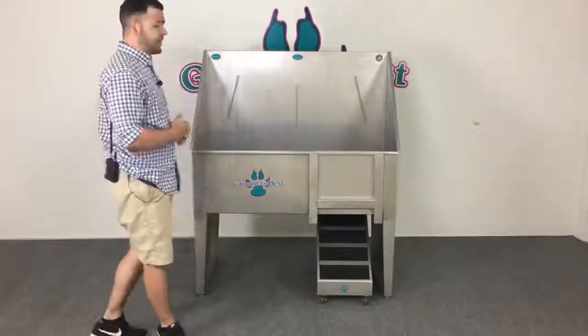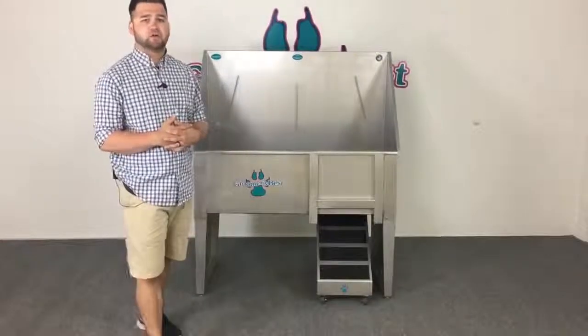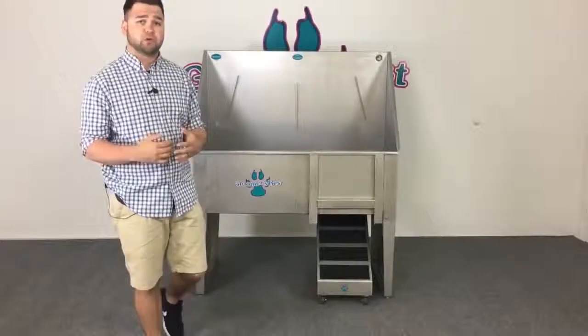When you're ready to purchase your Groomers Best tub, you'll have the option at checkout to specify which side you want the faucet on — whether you want the holes on the left or the right. You'll also be able to specify where you want the drain location, which can be left, right, or center.